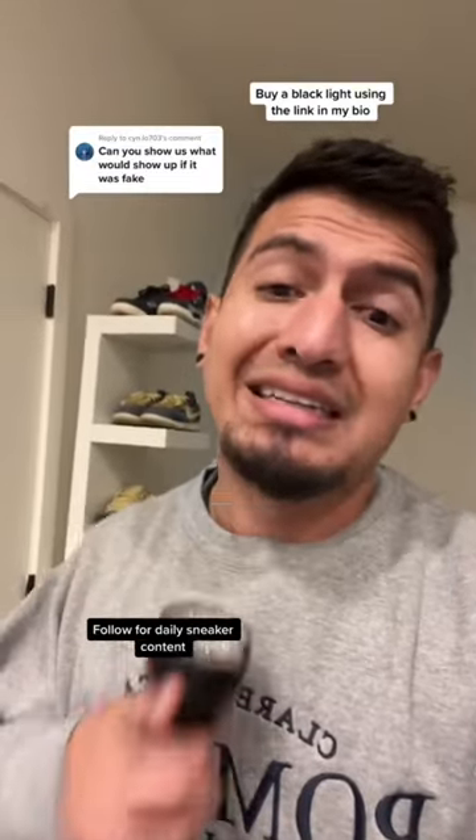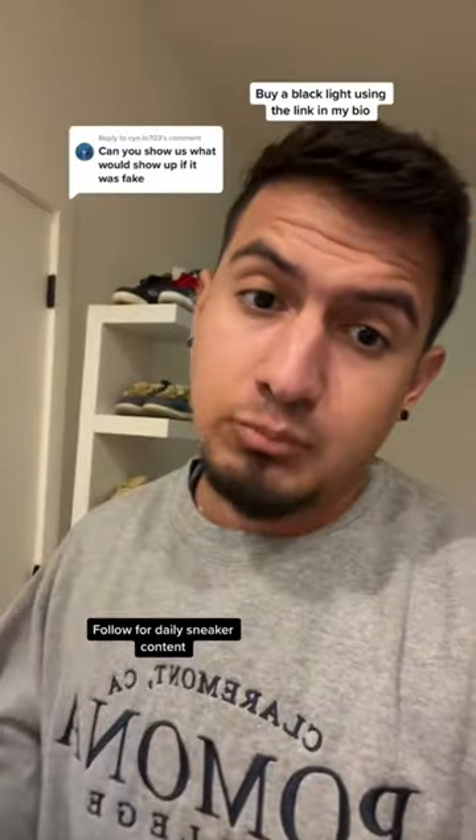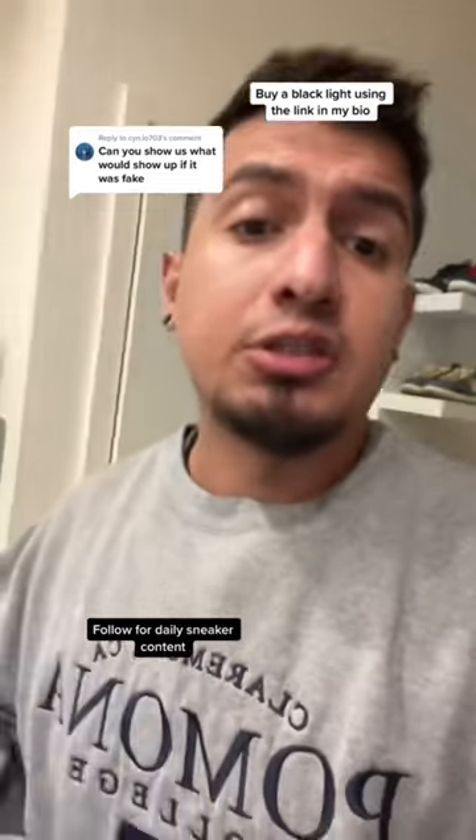This is what you should look for when blacklighting a shoe. And if you're newer, hit that follow — I post content just like this every single day.